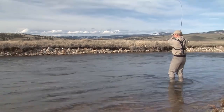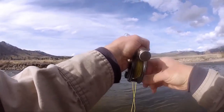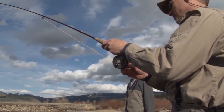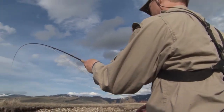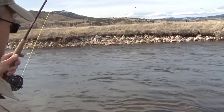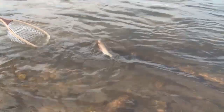Oh yeah, very nice! He's just hunkered down in there — it looks pretty awesome. Do you have a net? Oh yeah, I'll go get it — it's handy! He's even taking out a little line. Oh, that's a good one!